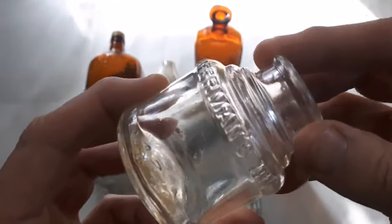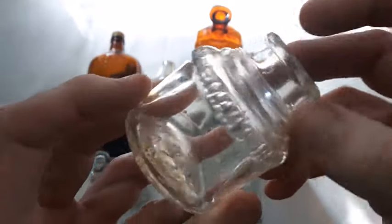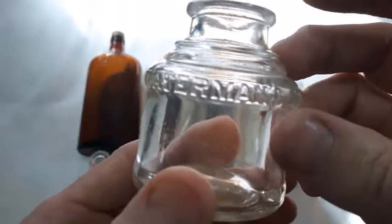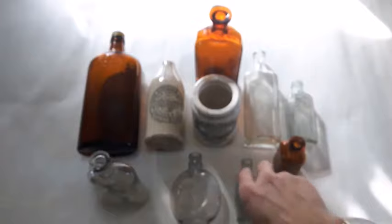We got a Waterman's ink — shoulder embossed. It's always nice to find one of these shoulder embossed ones because usually they're just base embossed with 'Waterman's ink' down here. These are more attractive when they're shoulder embossed.